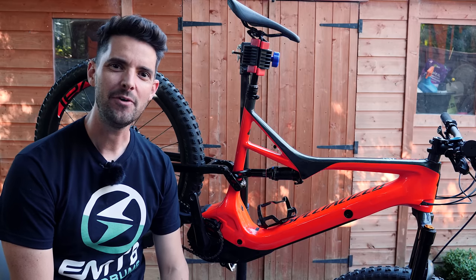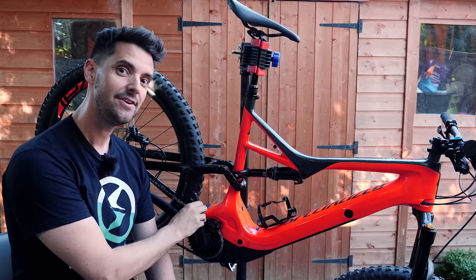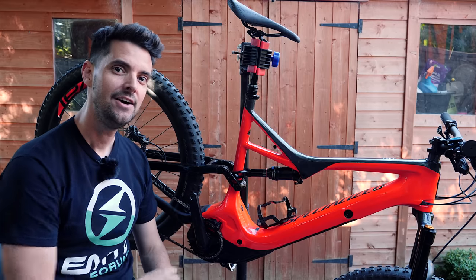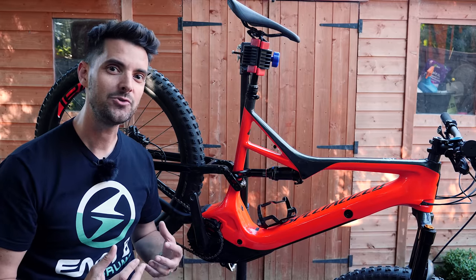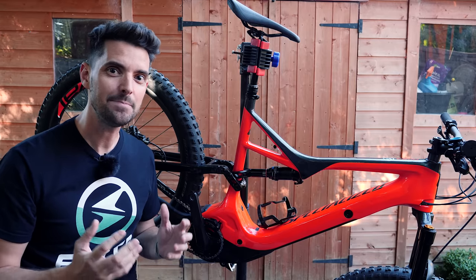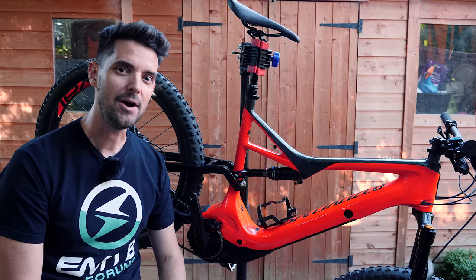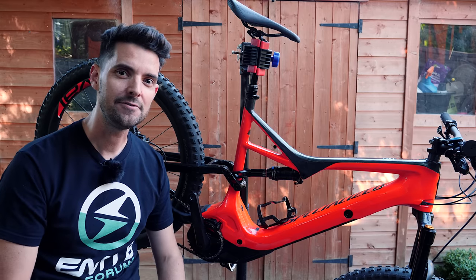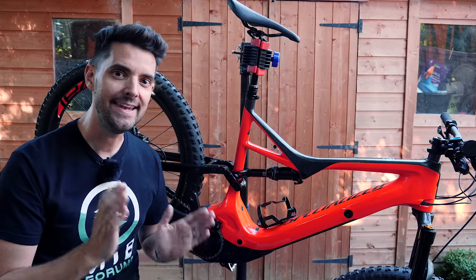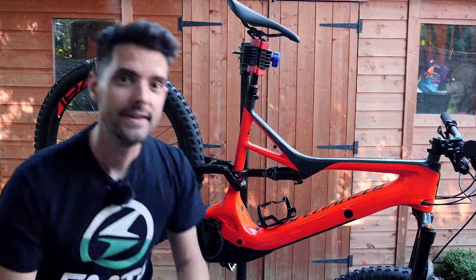What's up everyone, Rob from EMTB Forums. I am just about to fit a shorter crank arm. The standard Praxis crank length is 165mm. I do get a fair amount of pedal strikes with these. My technique is improving so I'm getting less and less, but I did damage one a couple of weeks ago on a ride and it can't be repaired, so they need to be replaced. I thought instead of getting exactly the same crank arms again, I would try something a little bit shorter.